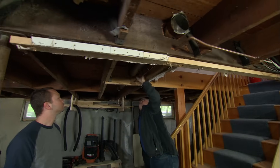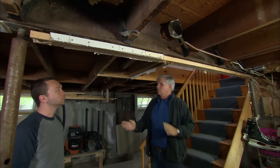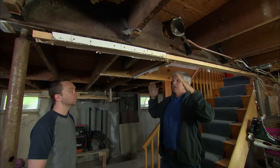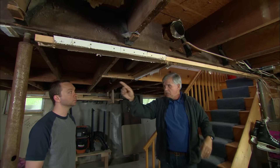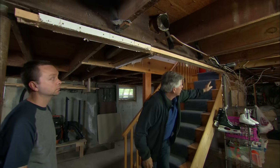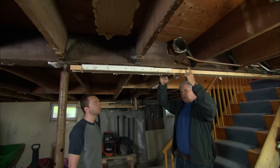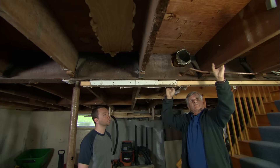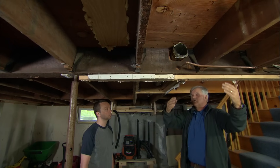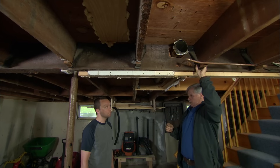He's right about that. Let me explain how your house is structured. Right here, this is a main carrying beam — that means it's carrying a lot of load. It's rested on that part of the foundation there, and it runs all the way down resting on the foundation on the other end of the house. Attached to this main carrying beam are these floor joists, which carry the load of the floor above. That load is transferred to this main beam and held in place by these joist hangers right here.